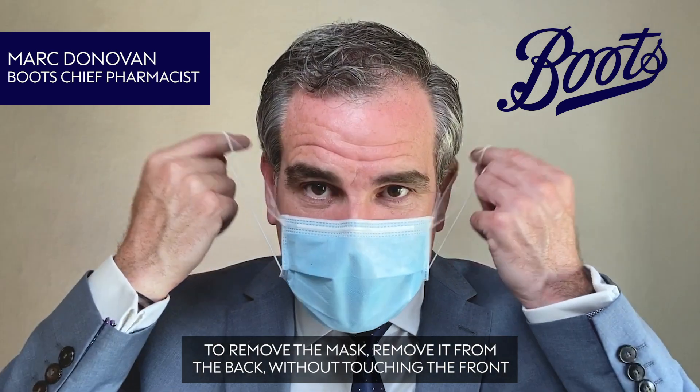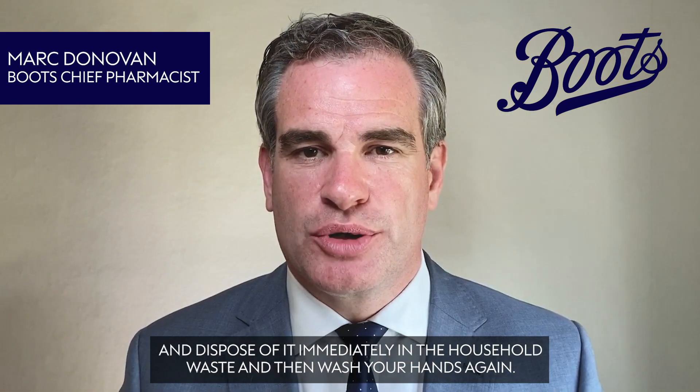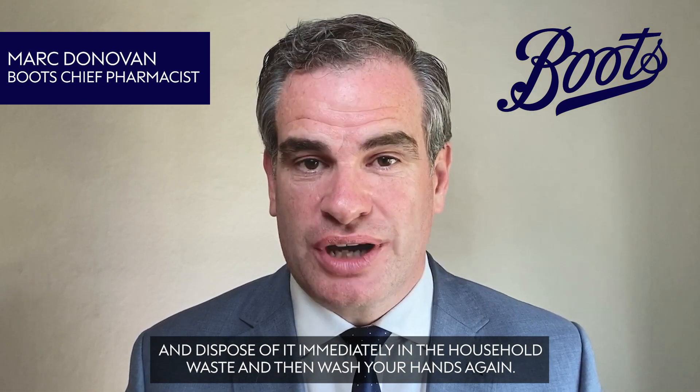To remove the mask, remove it from the back without touching the front and dispose of it immediately in the household waste, then wash your hands again.